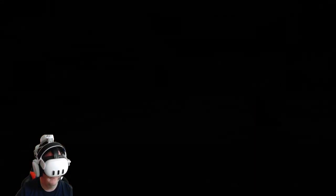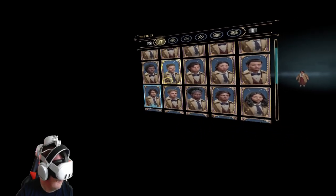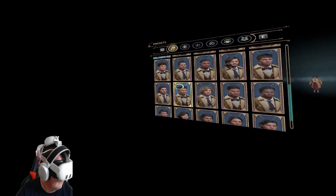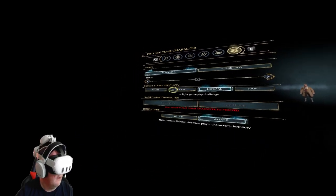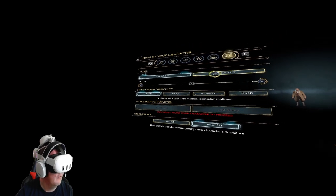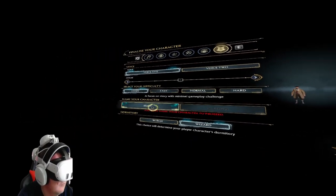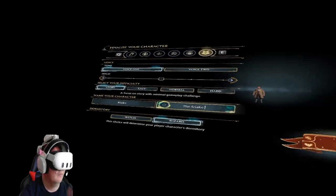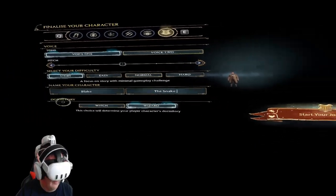So we're going to go ahead and make a new character. Let's see — we'll pick this guy. Dory — yes. First name. Everything looks good. Now we click Wizard. Start your journey.